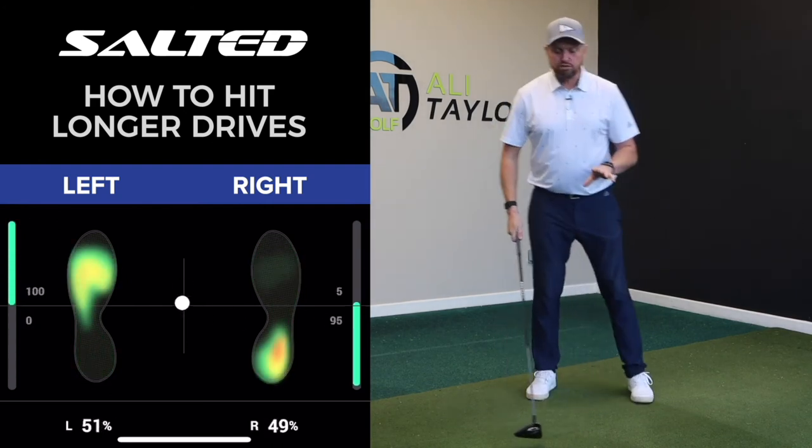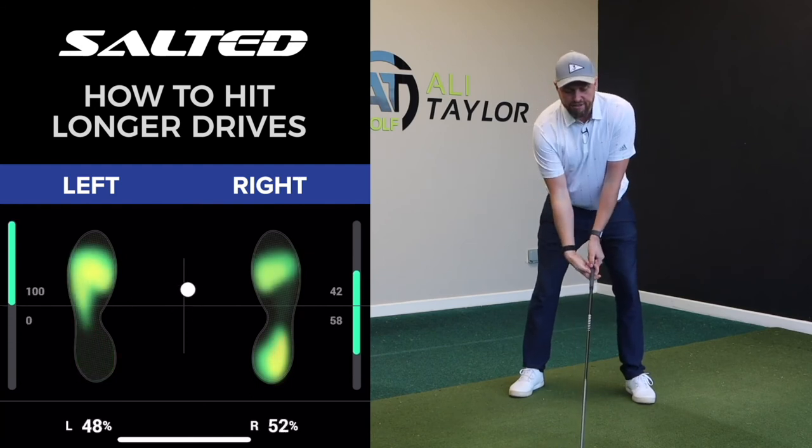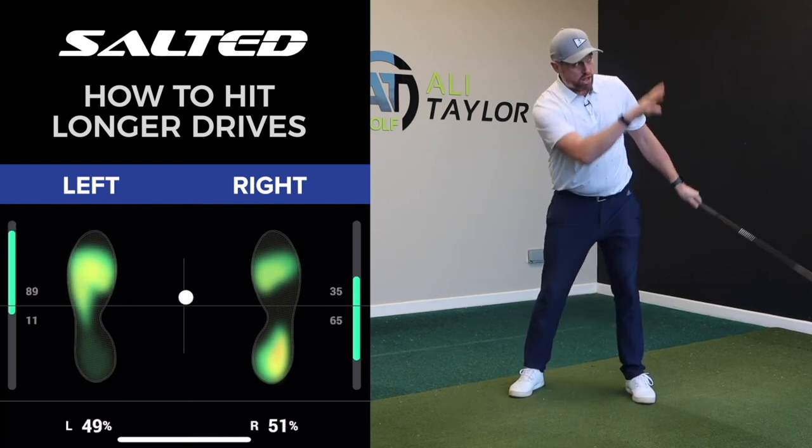So a great little drill is to stand there and feel like you're going to throw the golf club down the range.